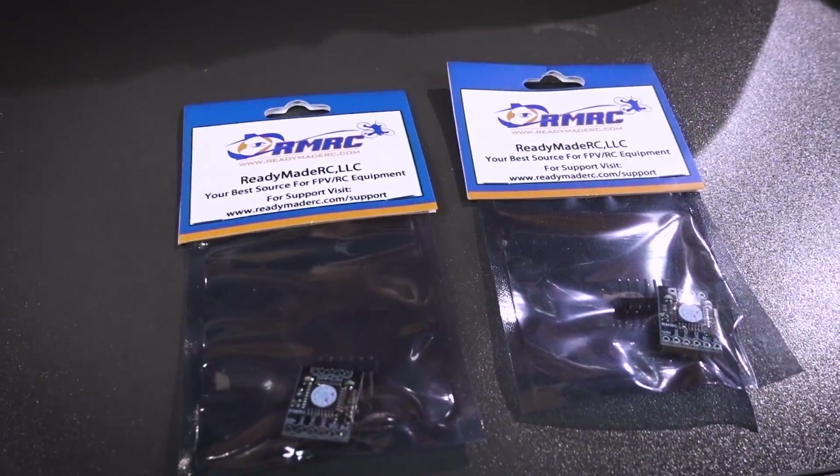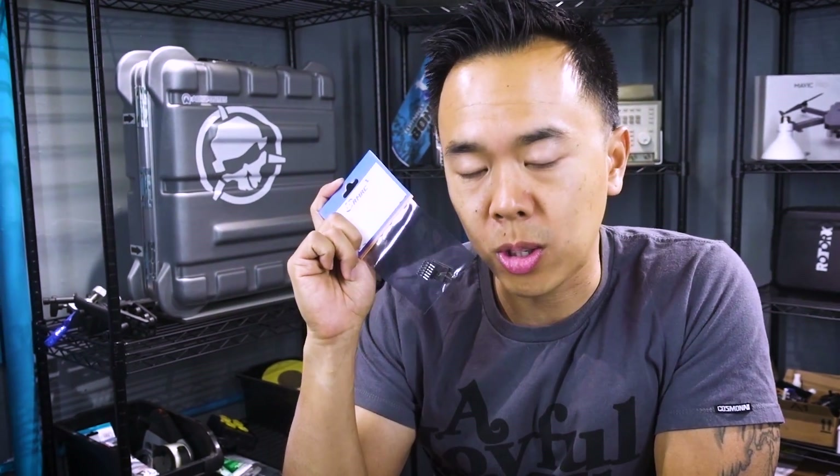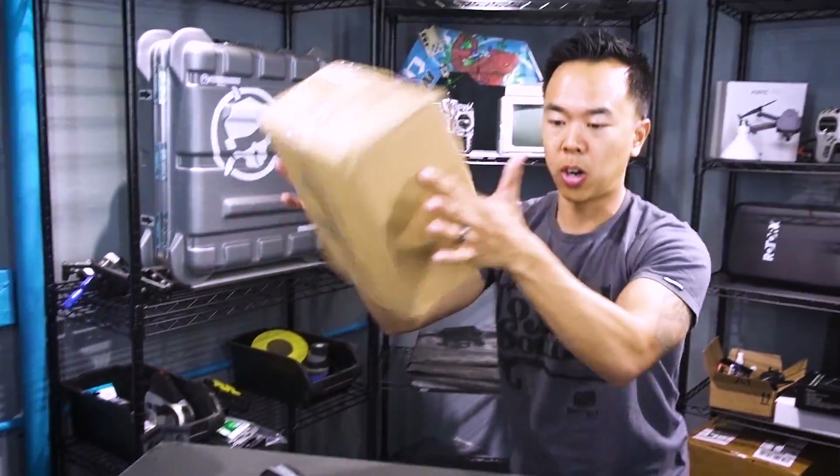A blackbox recorder — pretty straightforward. This accepts a micro SD card. This is really the only way that you can get legit data, especially if you're doing something like notch filters.